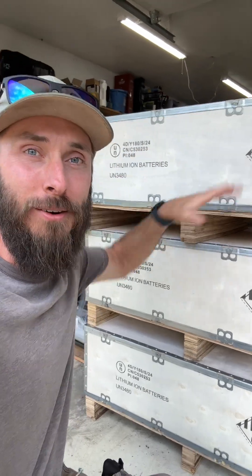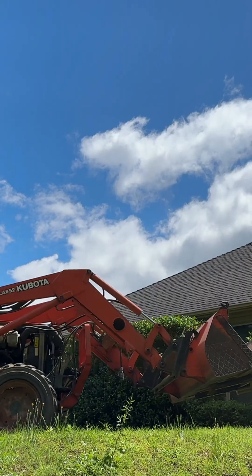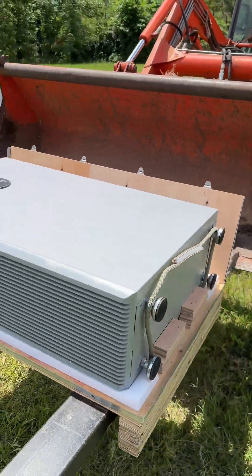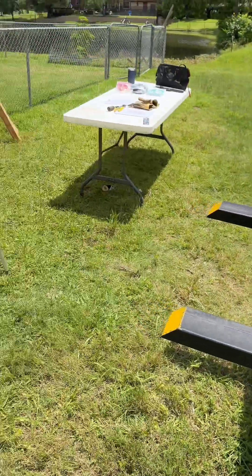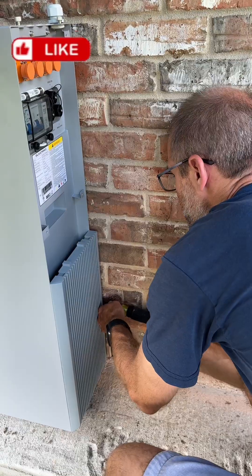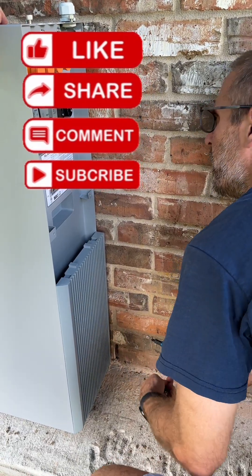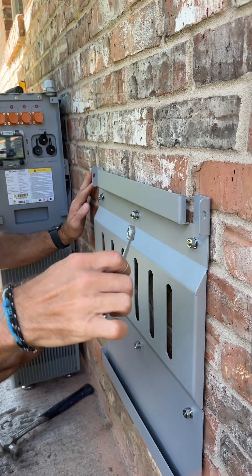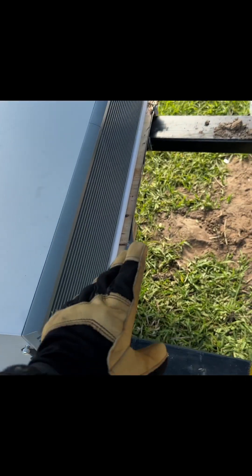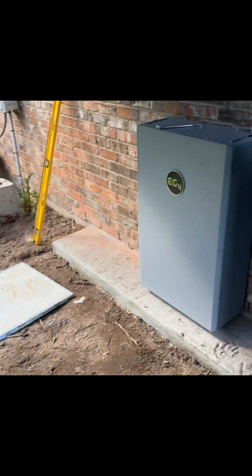Today we're starting with installing the batteries — we're excited! We got it all in the box. This is the first of three Power Pro batteries that are going to go here. Just enough wiggle room to get in there. We accidentally bent the frame because we tightened it too tight on one side. We have one last battery to install and it's going to go over here next to these two.